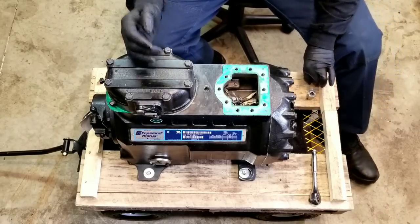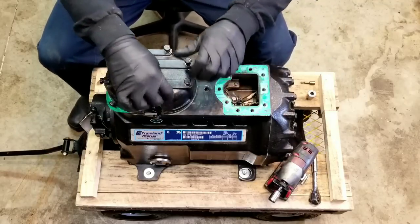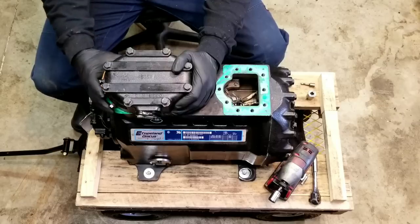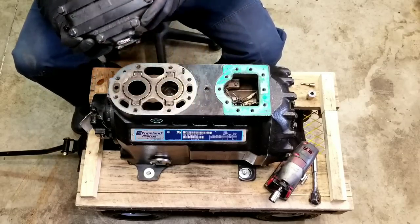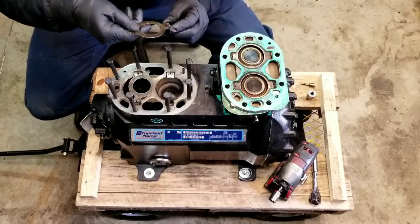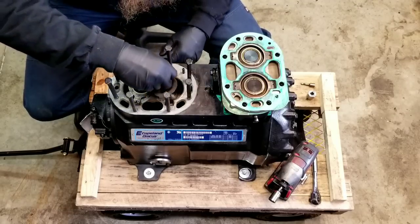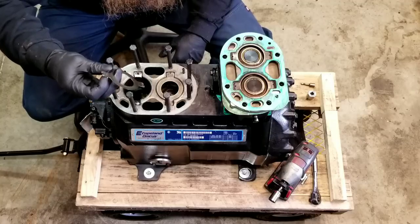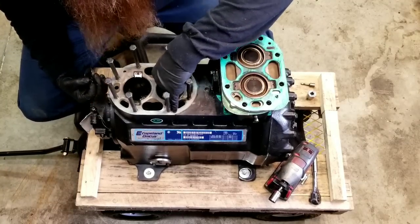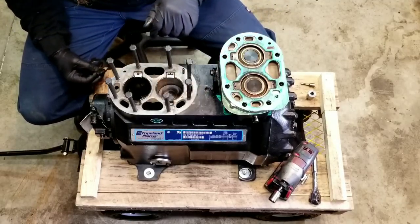Next, let's take off this valve plate. Not terrible — not broken, not cracked or anything like that. If you look right down in there, you can see some part of the piston. It looks like the wrist pin maybe is still connected down there.